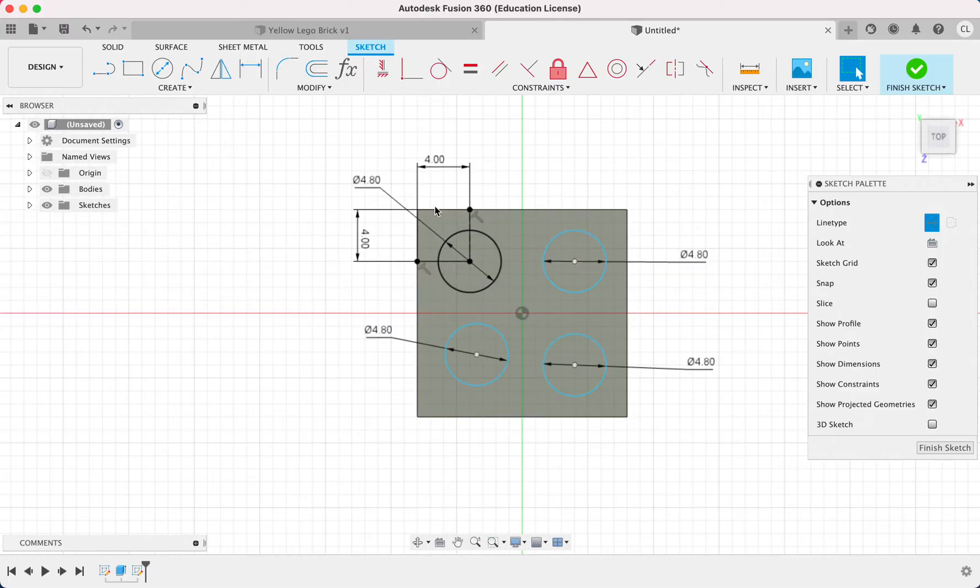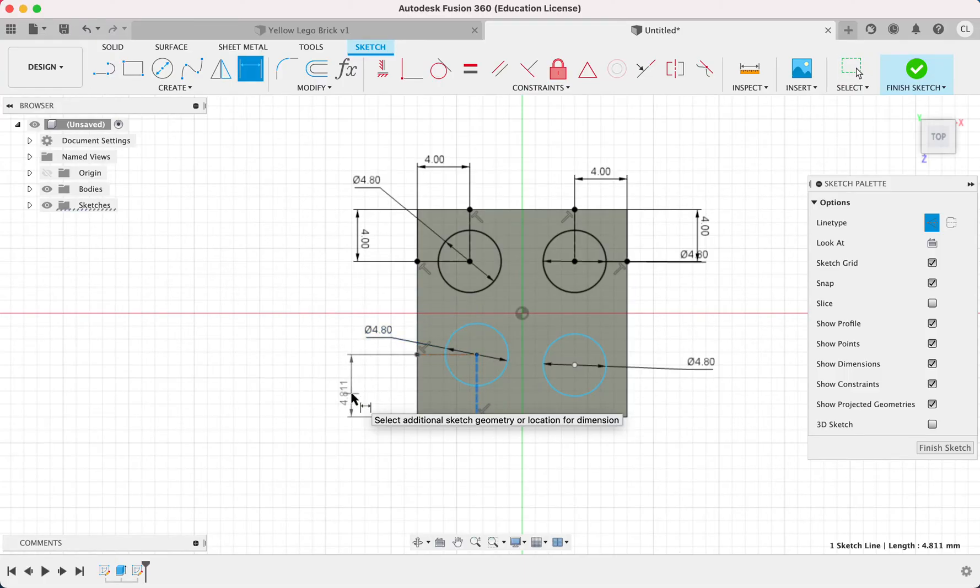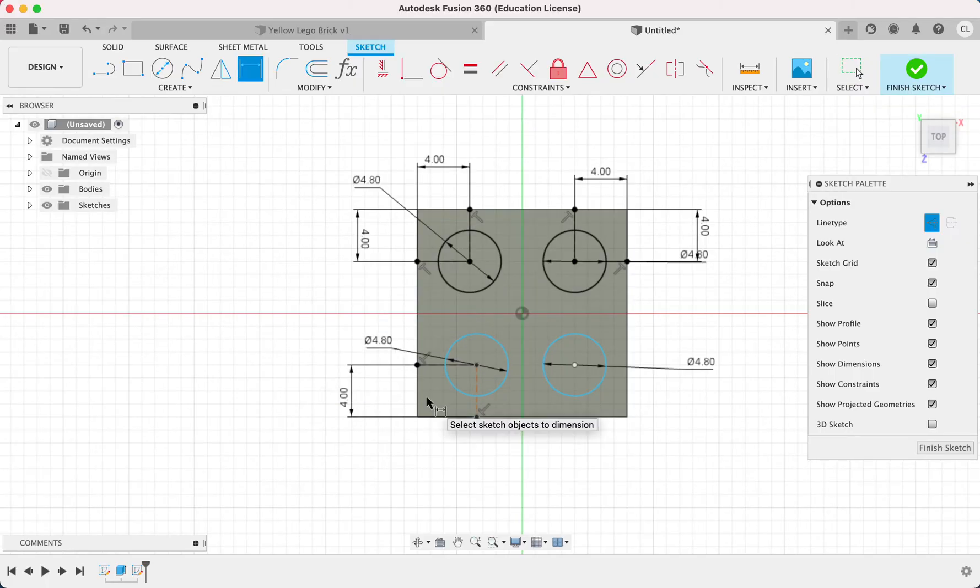We're going to do the same thing for the other circles — another two construction lines from the center to the edge, center to the other edge. Once again, dimension them: 4, enter, 4, enter. Everything is black — 4 millimeters from this edge, 4 millimeters from this edge. Two dimensions per point. More lines, same thing. D, click the construction line and type in the correct number: 4. And 4 for this line as well.